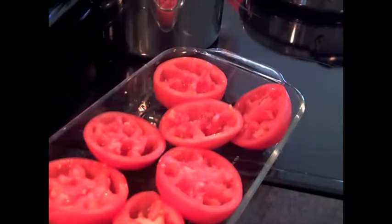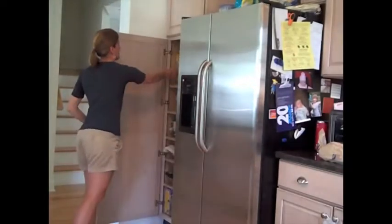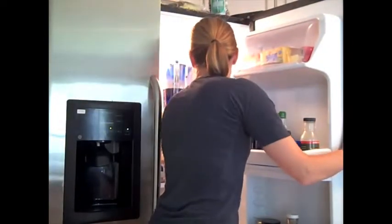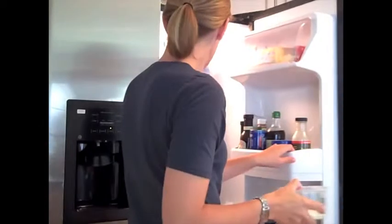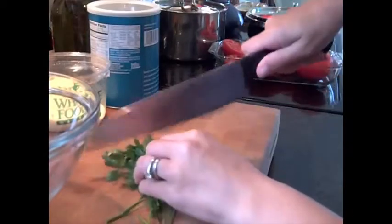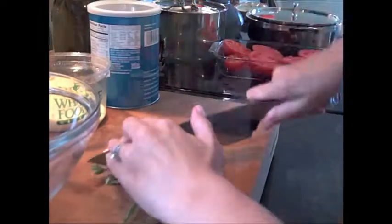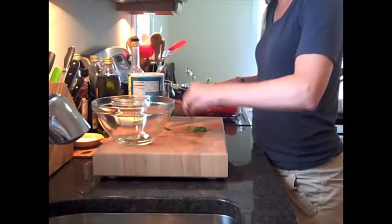Nestle the tomatoes in the baking dish, then get ready to prepare them with the oil and the breadcrumb mixture. I used a flavored olive oil that I had on hand, but you could use any kind of olive oil that you have at your disposal — plain will work well too. Chop up the parsley with a knife and then mix it together with the breadcrumbs and the Parmesan cheese in a large bowl.